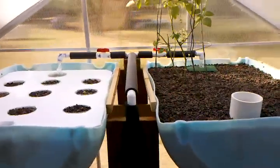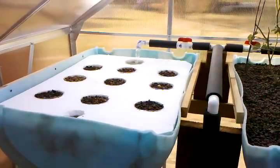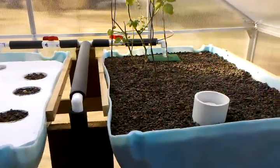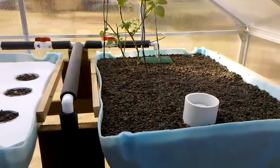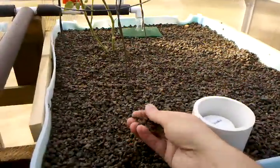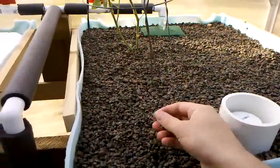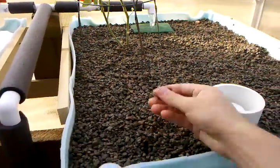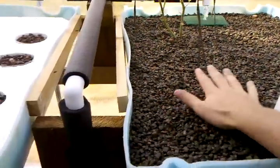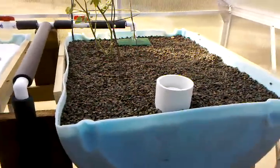As you can see, I have a floating raft system and it's just draining right now. On my right side it's a bell siphon system, and this right here is expanded shell. It works really good — it's kind of like hydroton but a little more compact, and the great thing I like about it is it's a lot cheaper.